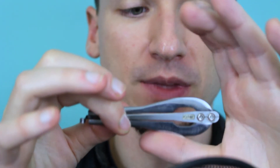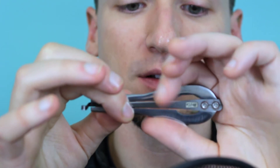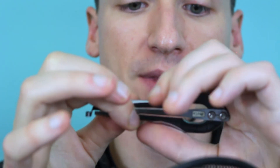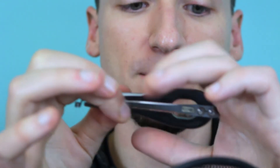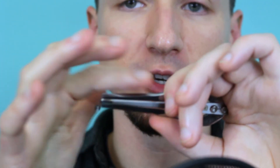Now we'll try it with a larger, more narrow jaw harp. Put it on your thumb, wrap your palm around it, bring your index finger down — making sure you're not touching the reed — and the whole time apply force to the back of your palm. That's a secure grip.